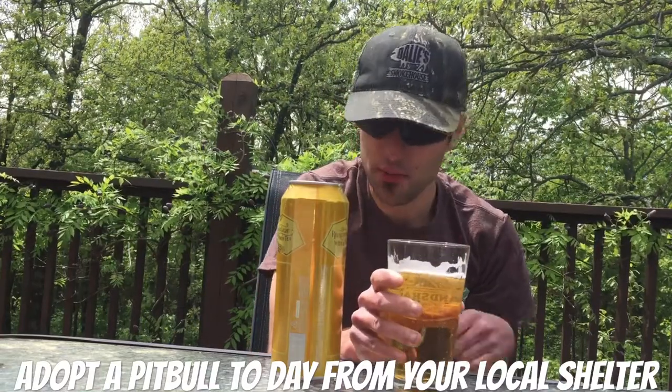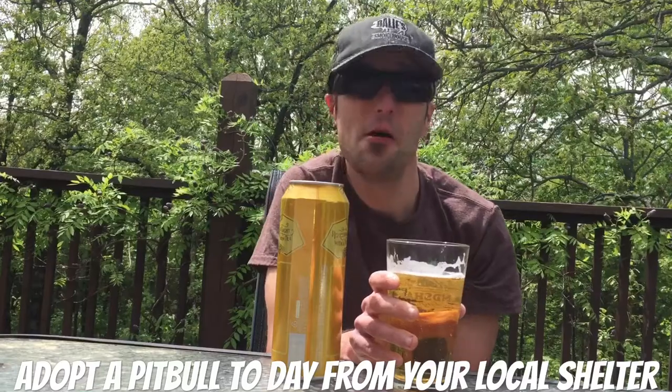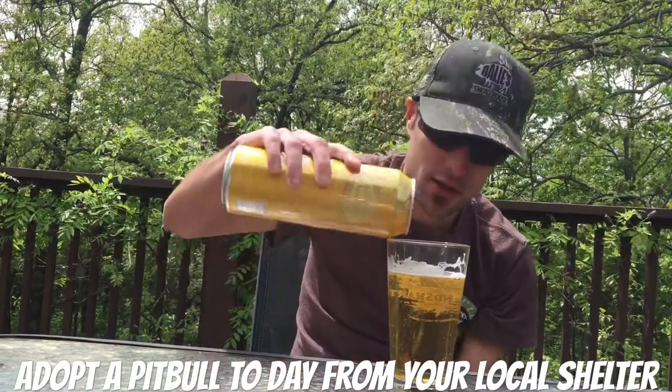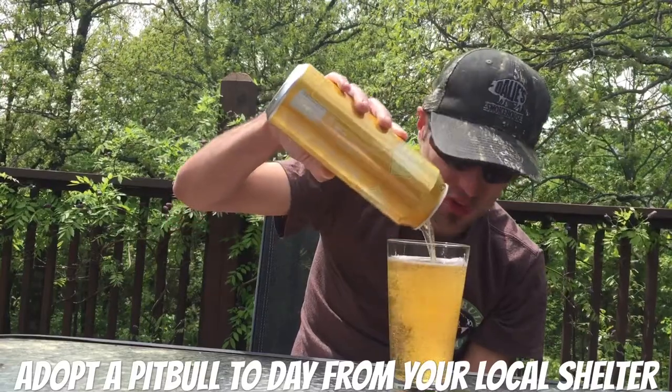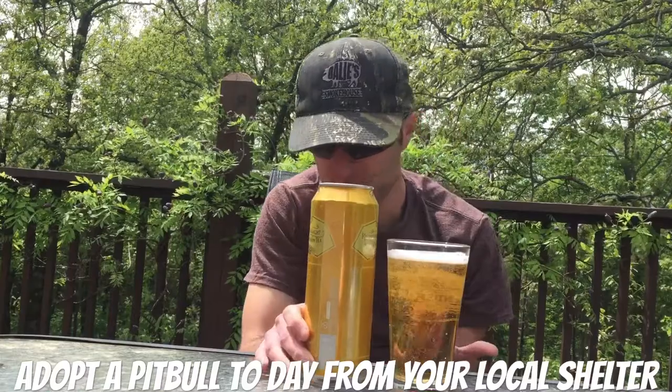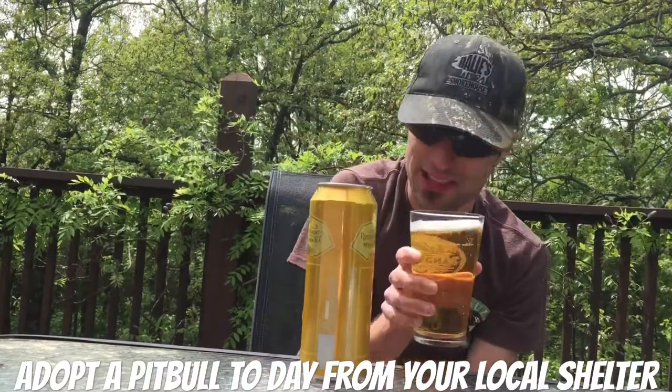I'm gonna give this a 7.8 out of 10. Try it out for yourself guys, it really is not too bad. This is actually a drink of the beer for me, by Bud Light.